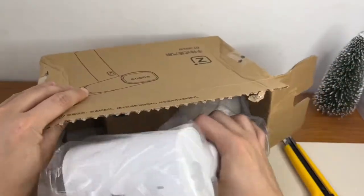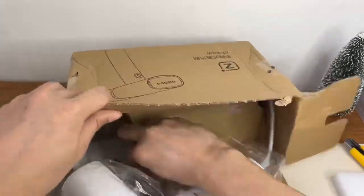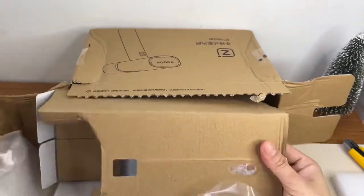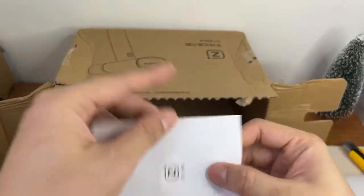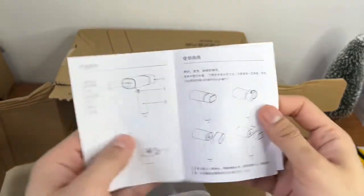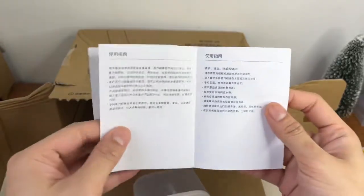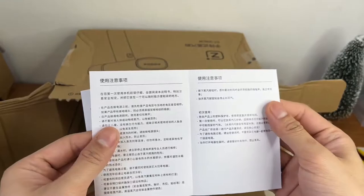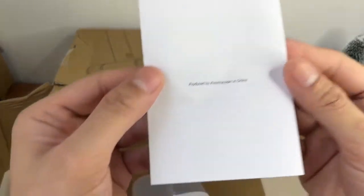Ayan yung mismong steamer. Tapos ayan yung wire. Puro box na, tapos yung instruction kung paano gagawin. Hindi ko maintindihan yung instruction niya kasi nasa Chinese siya — lahat Chinese, walang English.